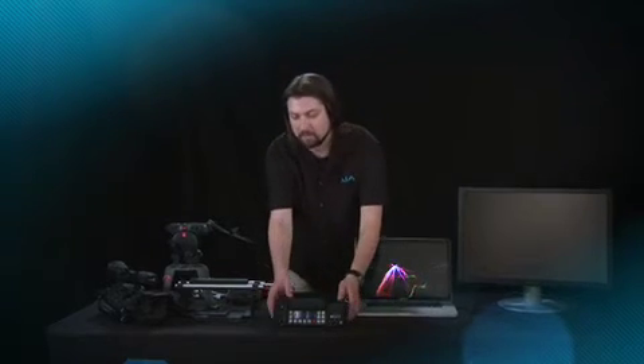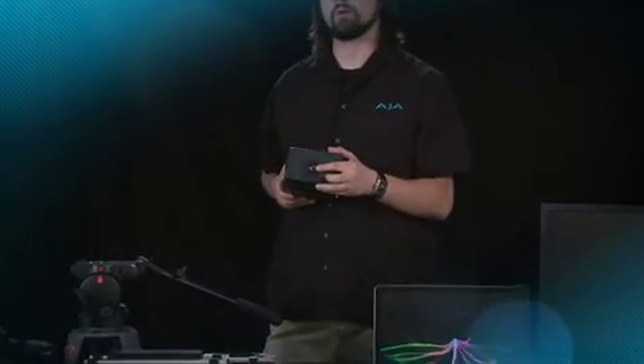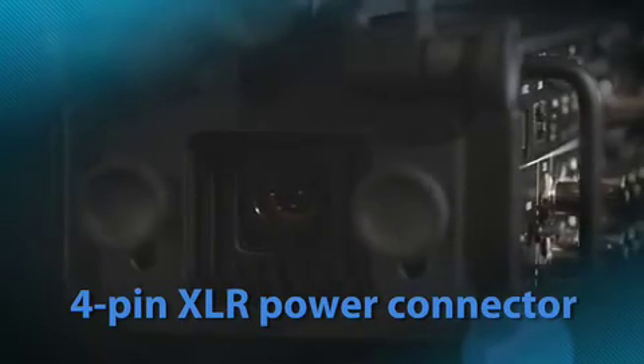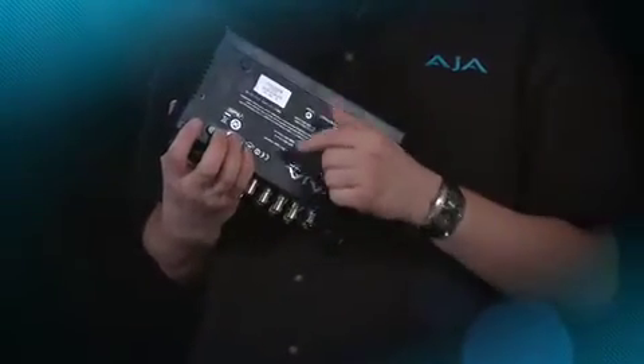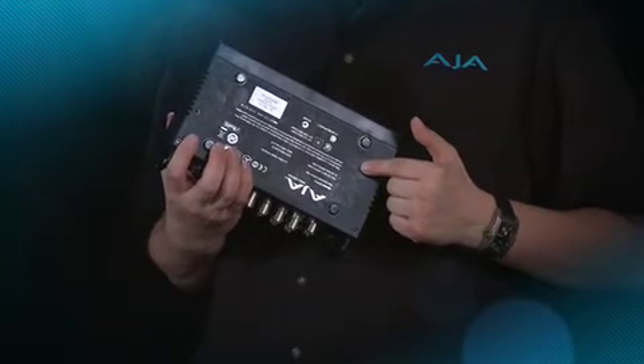We've talked about the connector side and the operator side of KeyPro. Now let's talk about the rear of KeyPro, where the actual power supply is connected. We have a 4-pin industry-standard XLR style connector, so we can connect to a wide variety of batteries and our own supplied AC power supply unit. Looking at the bottom of KeyPro, you'll notice flexible tap holes that allow us to actually mount KeyPro to the KeyPro exoskeleton.